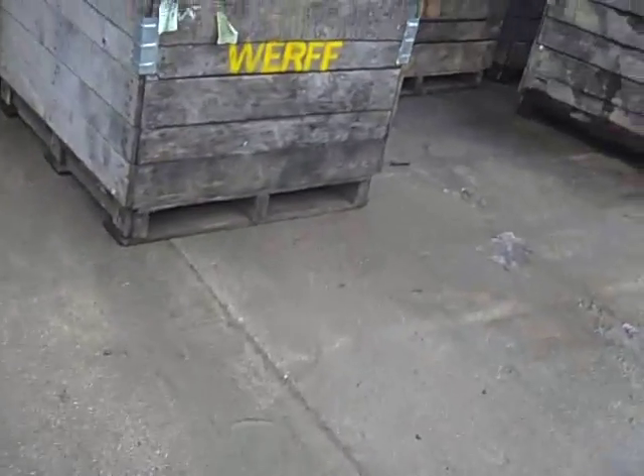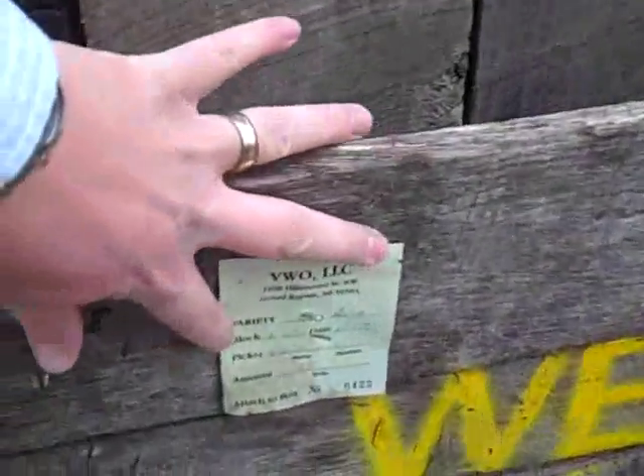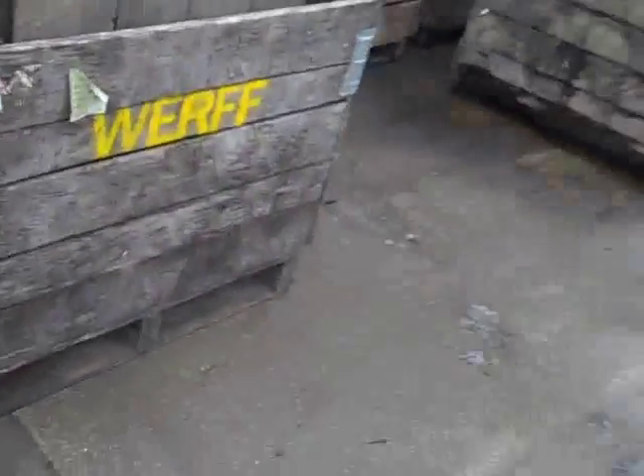You see each box has a little green tag on it — that's part of our food safety program. Every time we pick a box, we record some information: what variety, what block, who picked it, how much, and it's got a tag number on it. That's how we can track food safety.